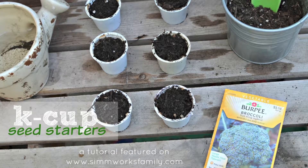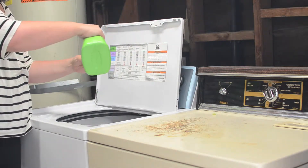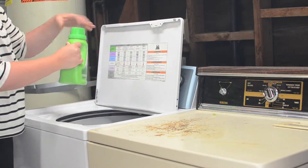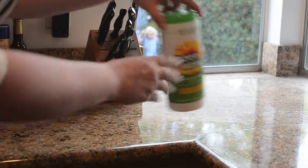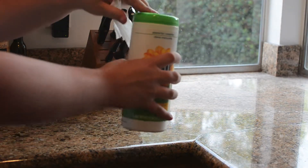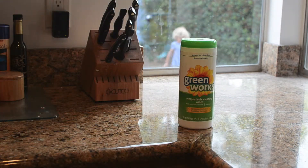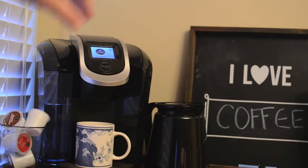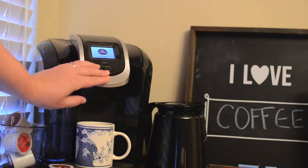This tutorial brought to you by SimWorksFamily.com. Since having my children, I've realized how important it is to be aware of how we're treating our planet. In everyday tasks around the house, from washing our clothes, to cleaning our counters, to even making our morning cups of coffee, we leave a little bit of waste behind. In partnership with Greenworks, I'm going to show you how to keep a little of that waste out of our landfills, and how you can turn it into something that will give it back to our planet.